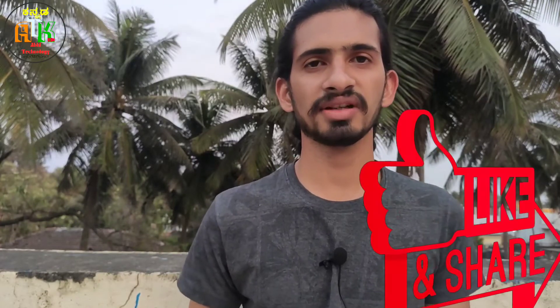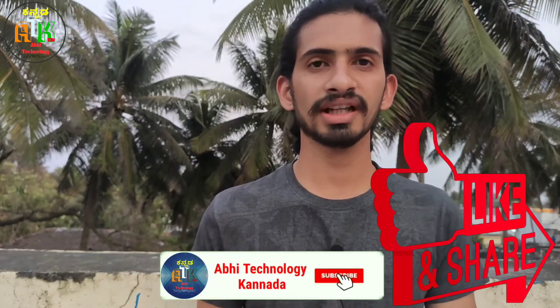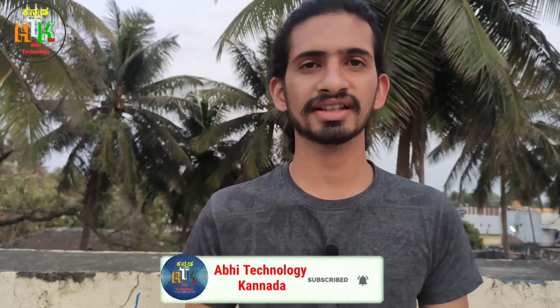You can also review the Redmi 8A Dual specifications. Please like, share, and subscribe to the channel. You can also follow my social media links in the description below.